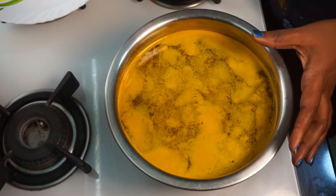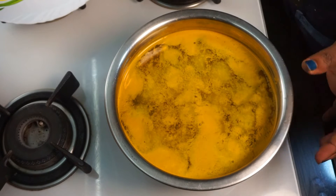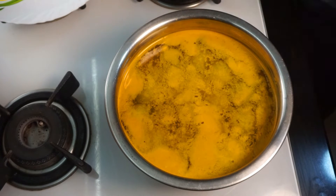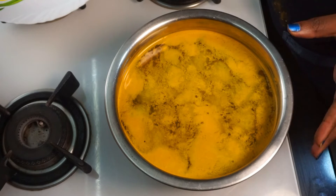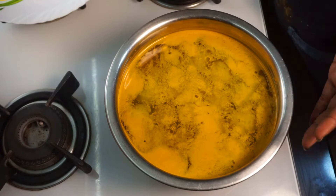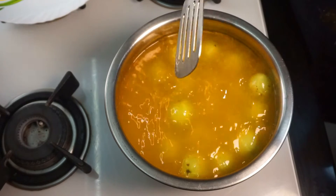We have to cook it for 2 to 3 minutes. I hope the eggs will not break. Let's cook.